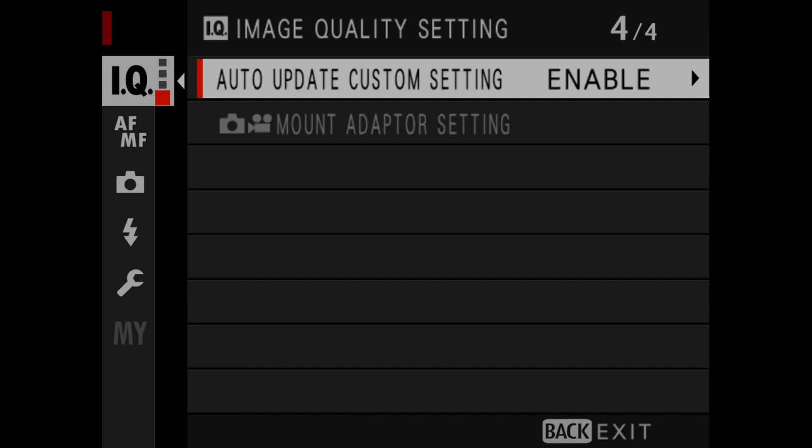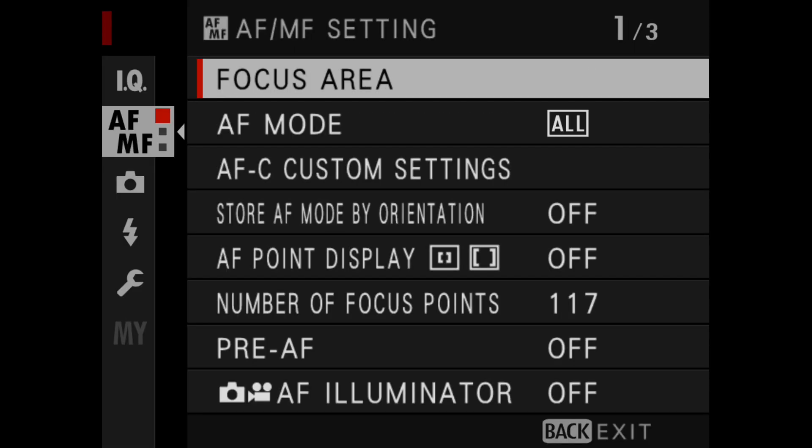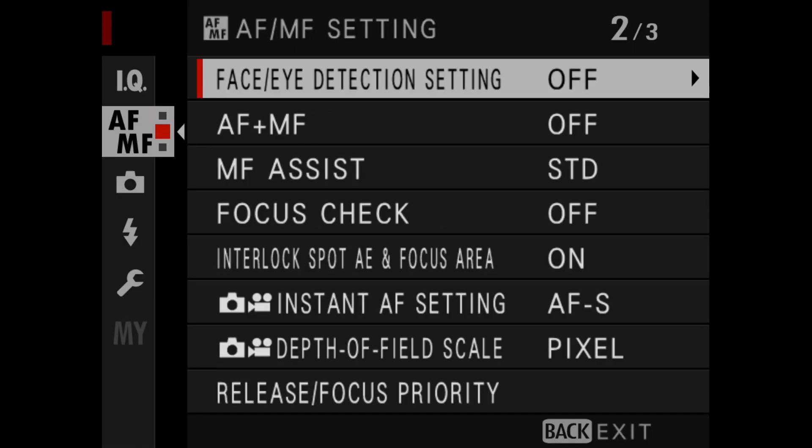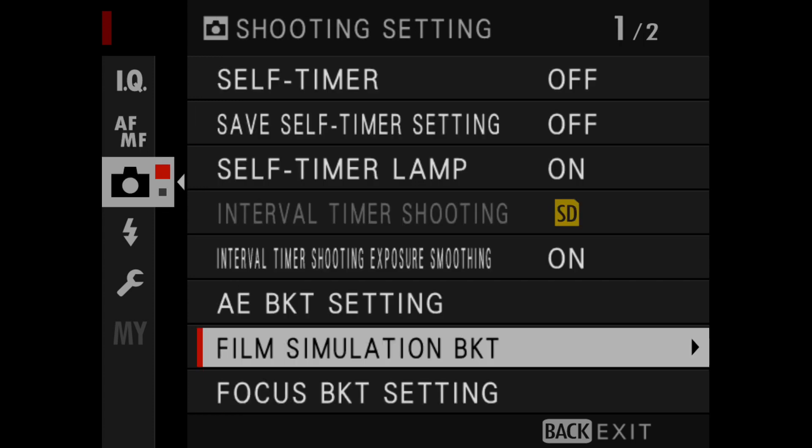For example, you can now change the autofocus box during live video recording. When you pull the SD card, the camera won't shut down, so you can do hot swaps of the SD card.